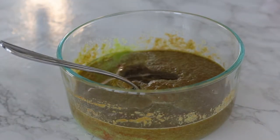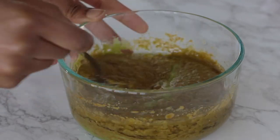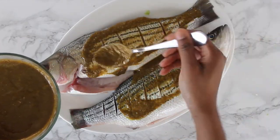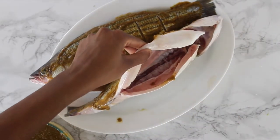After at least an hour of soaking, remove the fish and pat it dry — this helps the fish crust better and develop good color. Then baste the fish all over with your blended marinade.